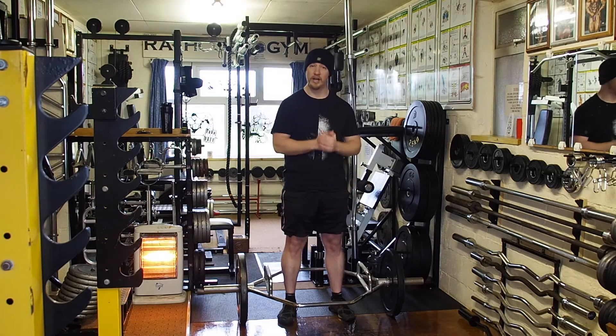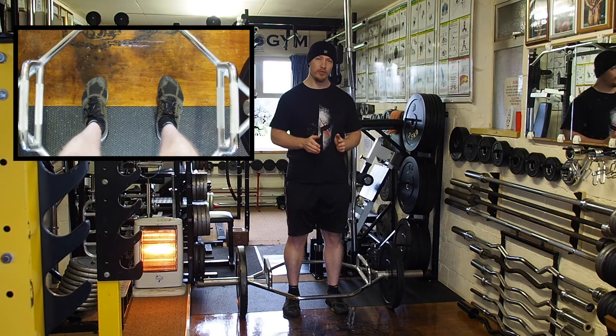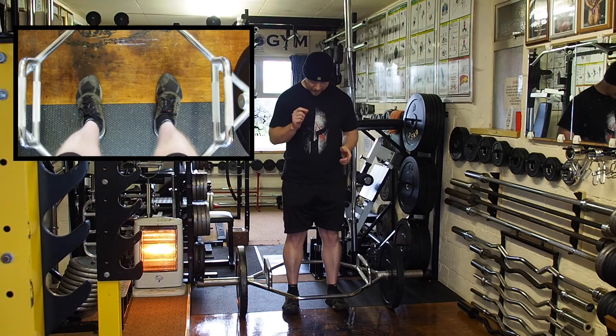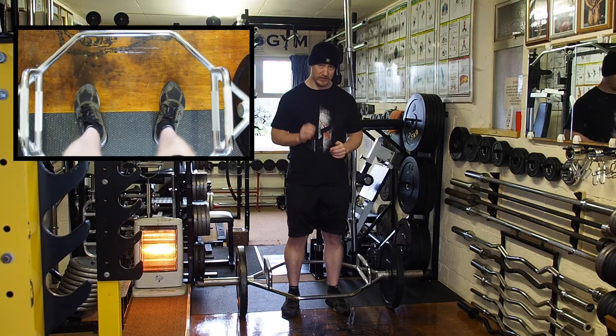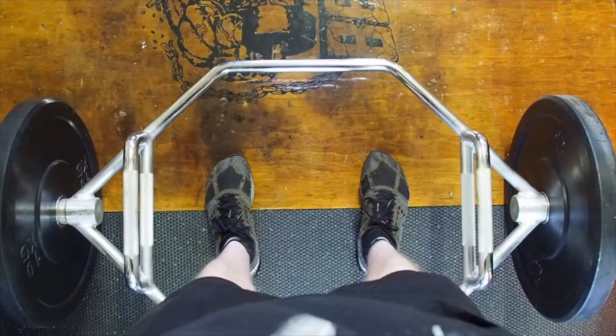Starting with foot position: you want your feet shoulder-width apart and your toes pointing forward. However, you can slightly turn those toes out if that's a more comfortable lifting position for you. You want the center of your foot along the center line of the weight.